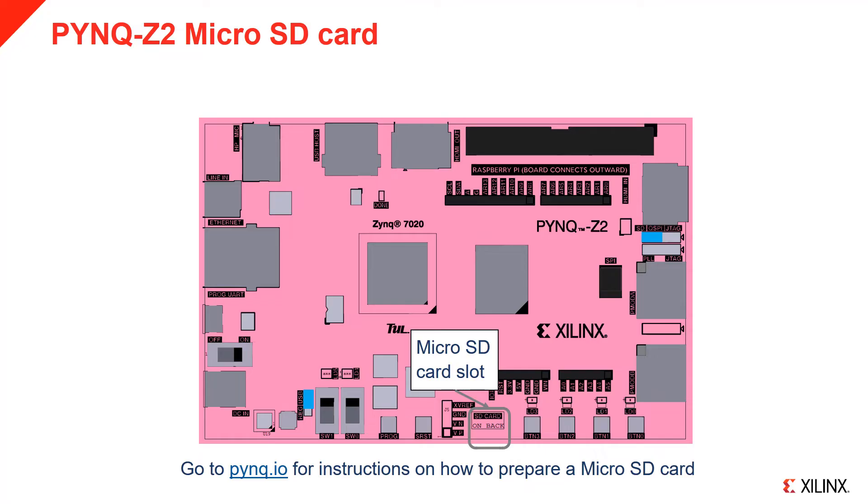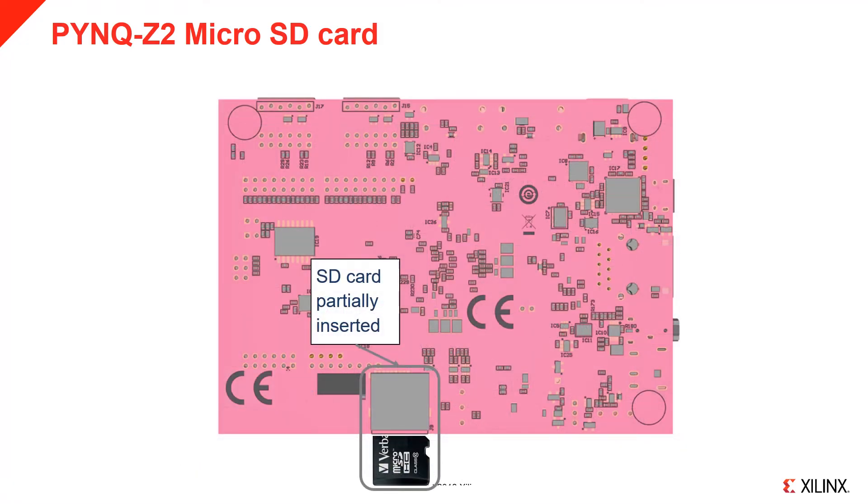Take your microSD card loaded with the Pink image and insert it into the microSD slot on the back of the board. Turn the board over and insert the card as indicated. The socket is spring-loaded, so push the card in until you feel it click into place.